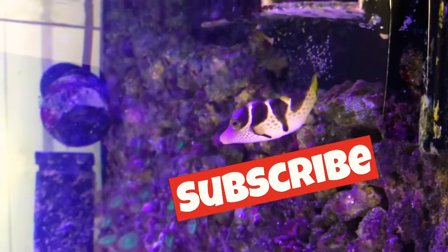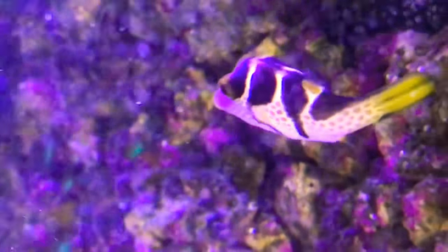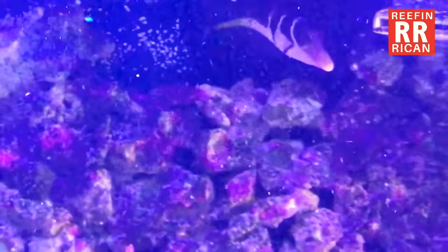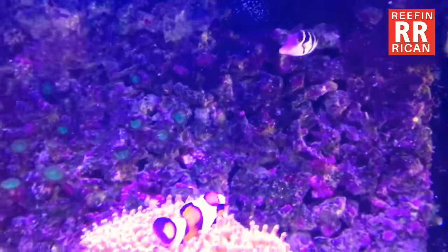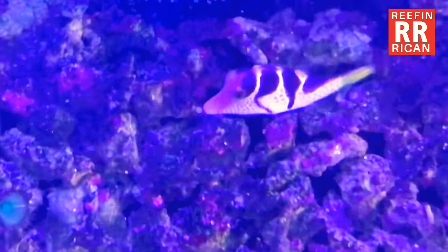Don't forget to subscribe. This guy is a saddle valentini puffer — that's what he is. He's hiding now, he doesn't want to be seen. If you like the videos don't forget to hit the like button and leave comments below. Not a bad fish, just floats around looking for food — fun looking.